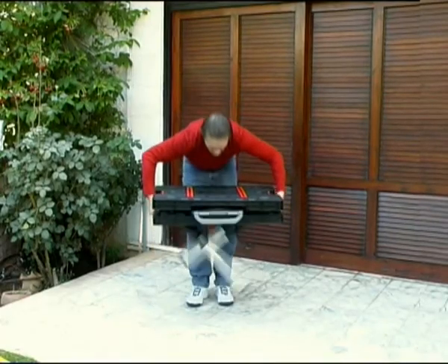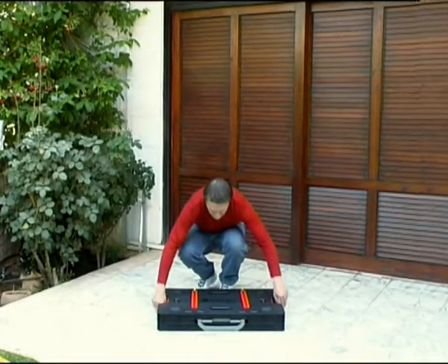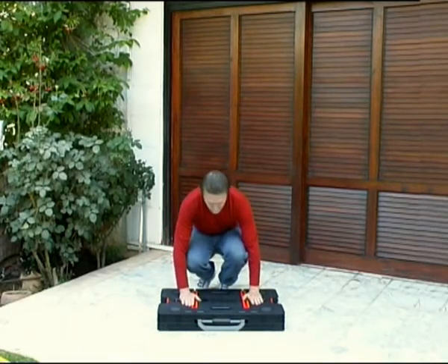Pull up on the lower section to begin collapsing the legs. Lower the unit to the ground to further collapse the legs. And once the unit is flat on the ground,